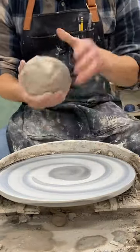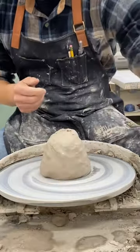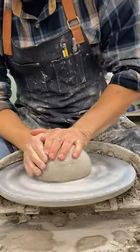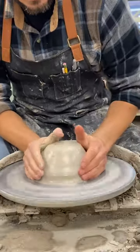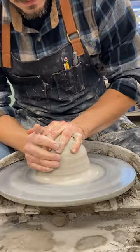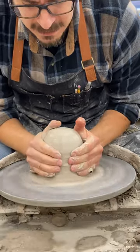Okay, hello everyone. We're going to make a simple Christmas tree shape today. Get my clay centered — this is going to be a taller form. Start with a narrow base, so squeeze my base in.